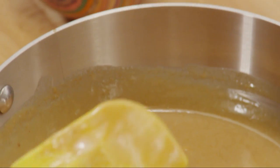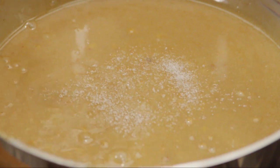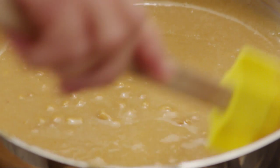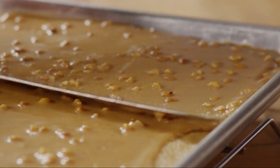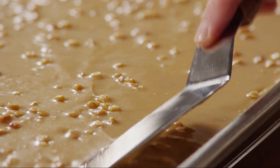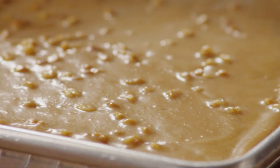All Recipes member Netty Net 99 recommends adding a pinch or two of salt to the frosting at this point, to help bring out the peanut butter flavor, especially if you've used unsalted peanut butter. Spoon the frosting over the warm cake and spread it evenly. One great thing about this frosting is it won't melt away on a warm cake. Let the cake cool before slicing and serving.